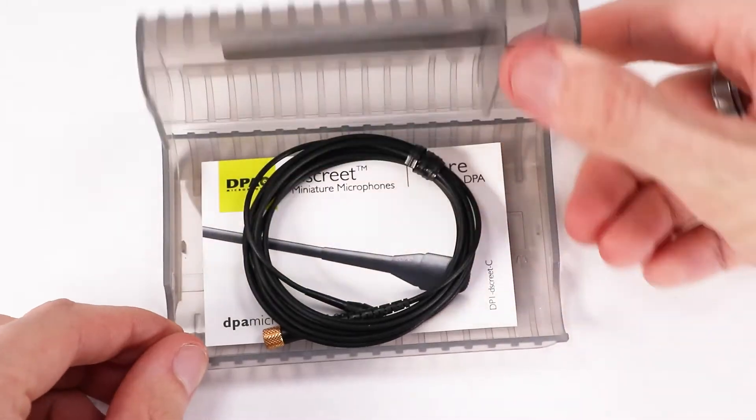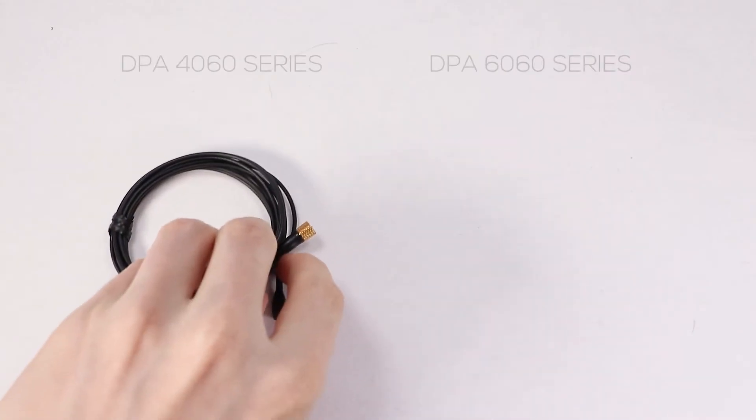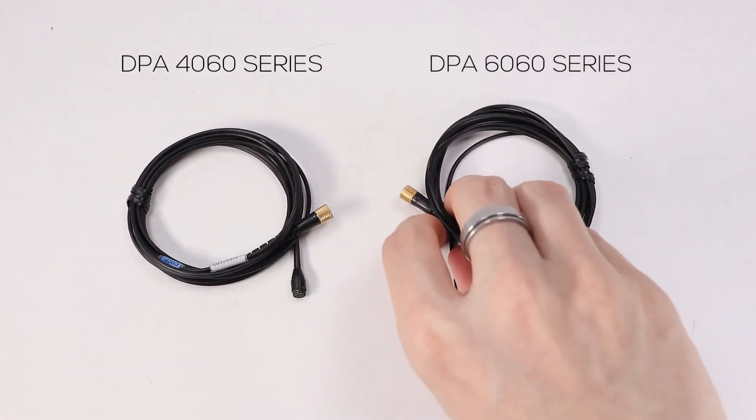This video will show you both the 4060 series and 6060 series of DPA core microphones, and what some of the differences are between the two microphone series.